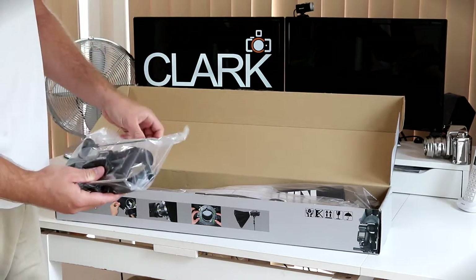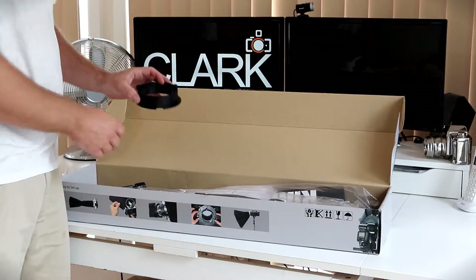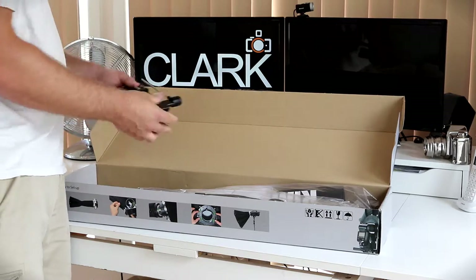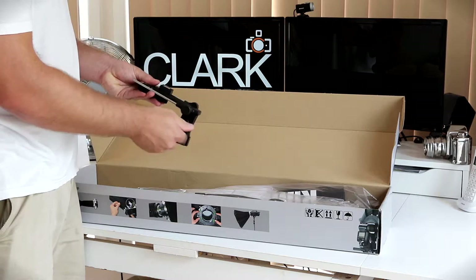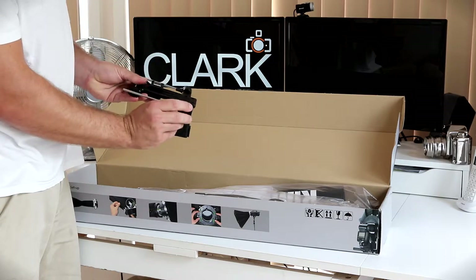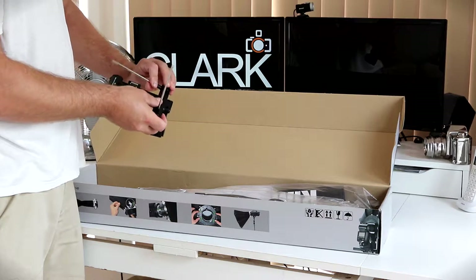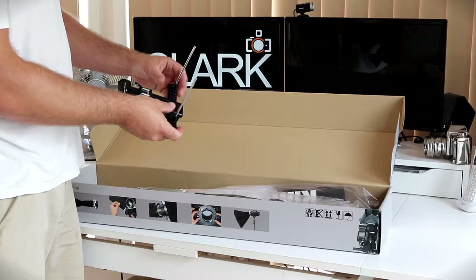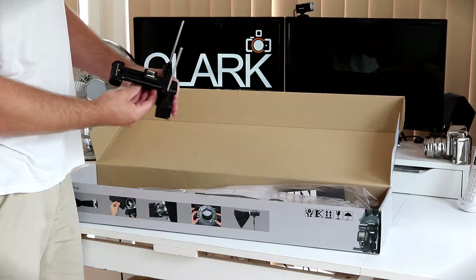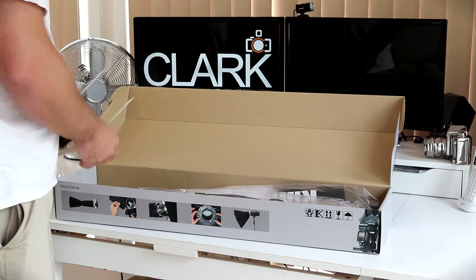Here we have the actual mounting bracket itself, and also a Bowen's mounting bracket, which comes free with this kit. The mounting bracket has a bottom bit which attaches to the light stand, and can also be used as a pistol grip. You loosen up these sides, which are spring loaded, and they just rotate and click into place. You also have the cold shoe, which can be slid backwards and forwards. On the very back, there is a place for batteries to go if you're using a speed light made by Rimlite.